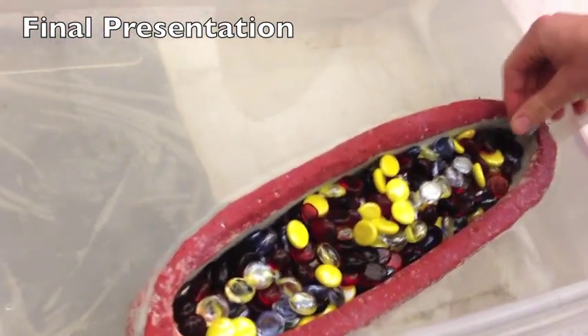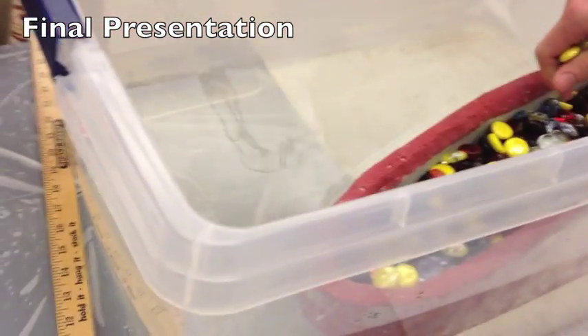Barely still floating on this side. It's like we're just barely above water.